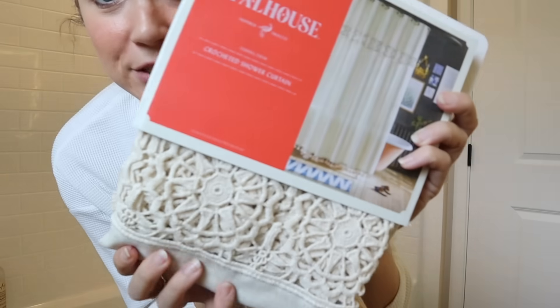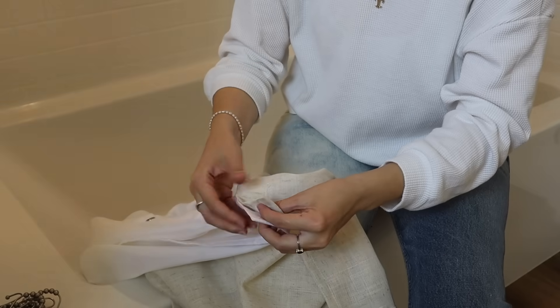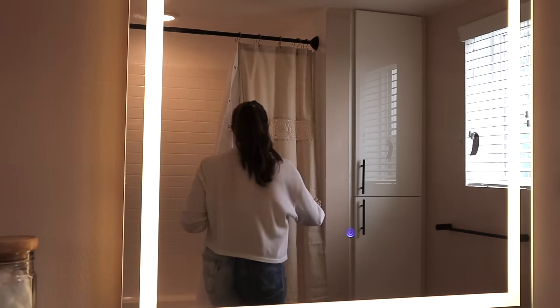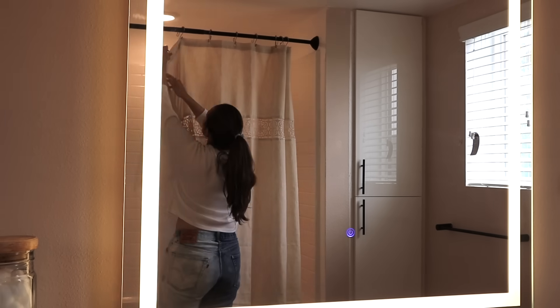For the shower curtain, I found this really pretty crochet shower curtain at Target — bohemian crochet with wildflowers in a natural color. It has pretty tassels too. I'm going to reuse their existing shower liner. When you're renting, you can be limited on what you can do to make it feel like home, but if you can paint, I highly recommend it — it's the easiest way to transform a space. Hanging some art with command strips to avoid damaging walls can also really help bring character and make it feel more you.